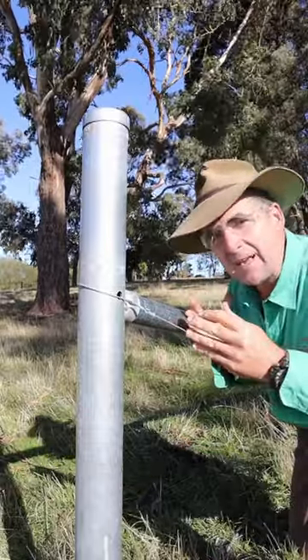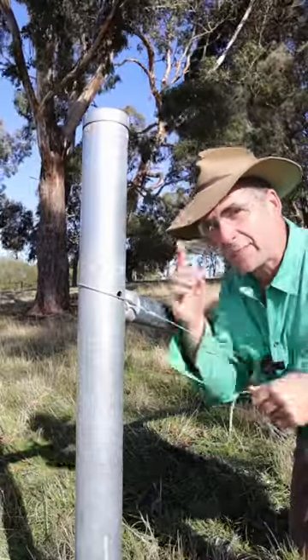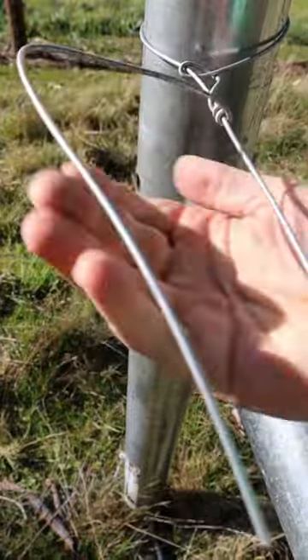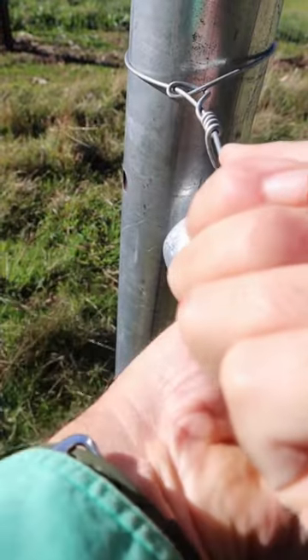Want to break fencing wire with your bare hands? You don't have to be strong, you just have to know one trick. Finish off your knot using a crank handle as normal. You've been spinning the wire this way.